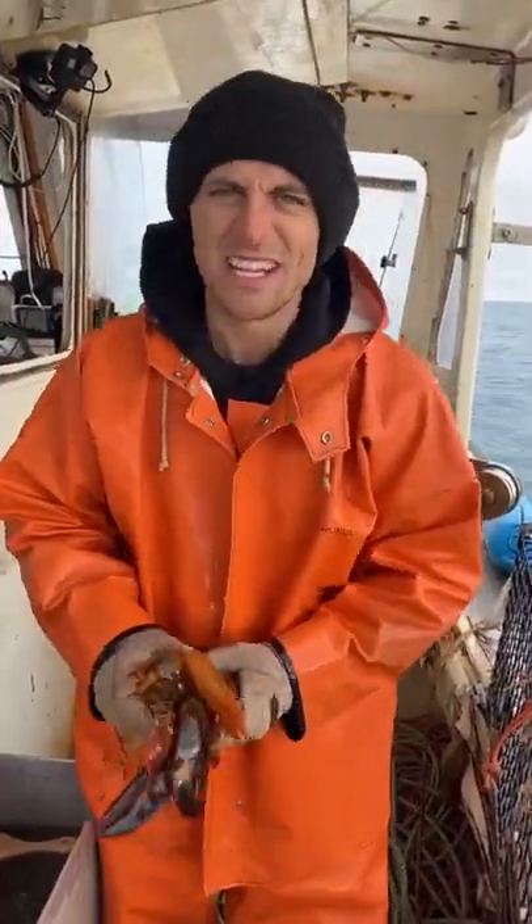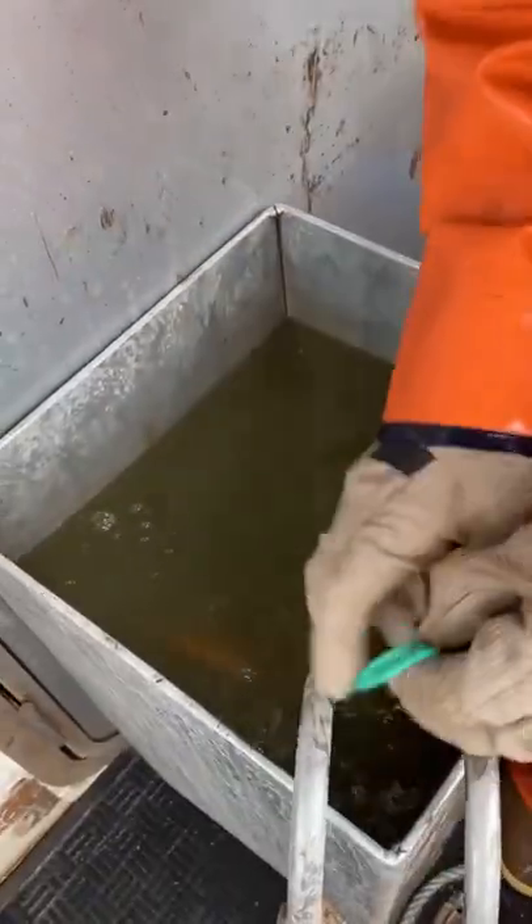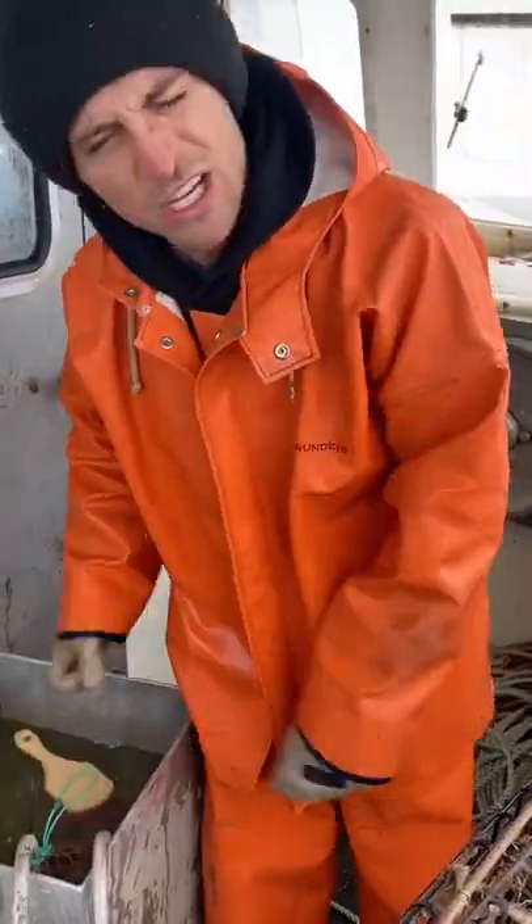Let's tag Gordon Ramsay in this video, see what he thinks of this. Put them in your bag, tie them off. So now we're going to haul a few more traps. We'll check on them in a little bit.